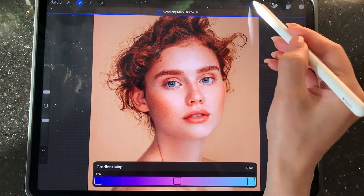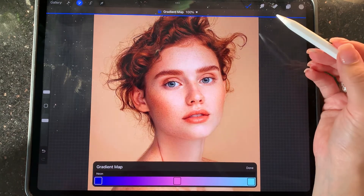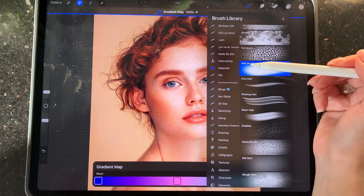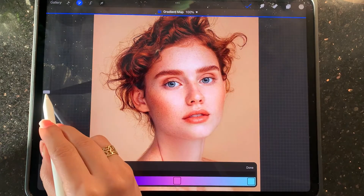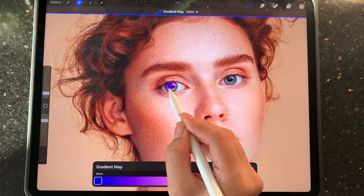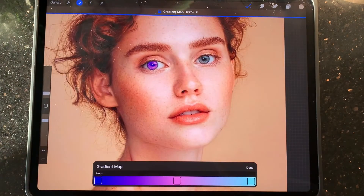The important thing is you can do this without harming any texture, but the brush you are using is very important. I'm going with the soft brush for this one. This is another magic from Procreate — without harming anything.